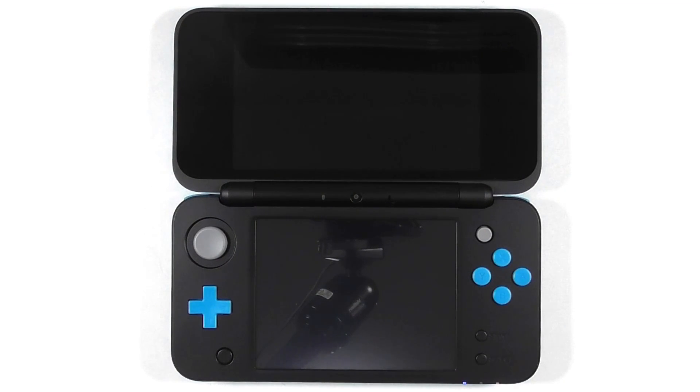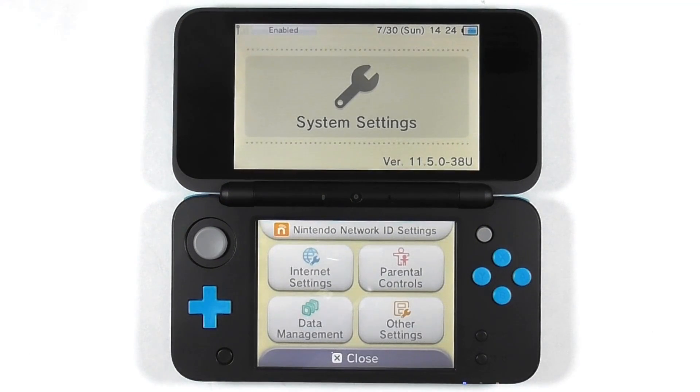This is my 2DS XL running stock firmware 11.5. In order to run custom firmware, we will need to hard mod it.